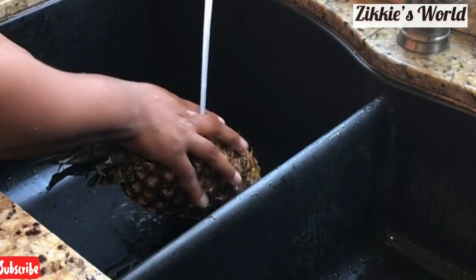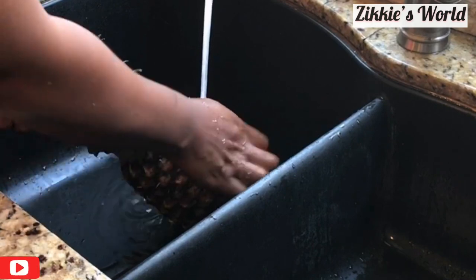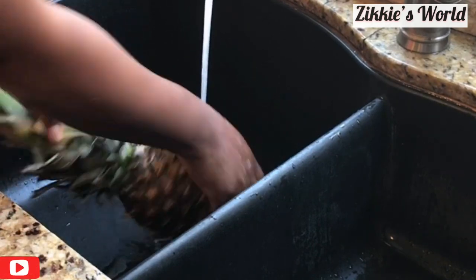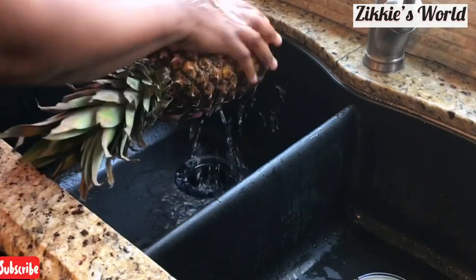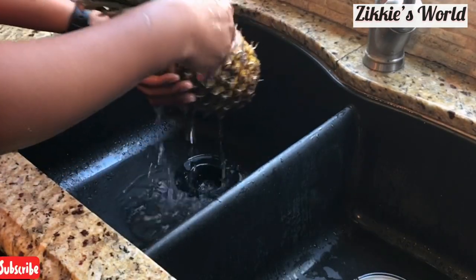The first thing I did was go over to the sink and wash the pineapple very, very well, because you're going to be cooking the Zobo with the pineapple skin. So make sure you wash it thoroughly to avoid any dirt going inside your Zobo.